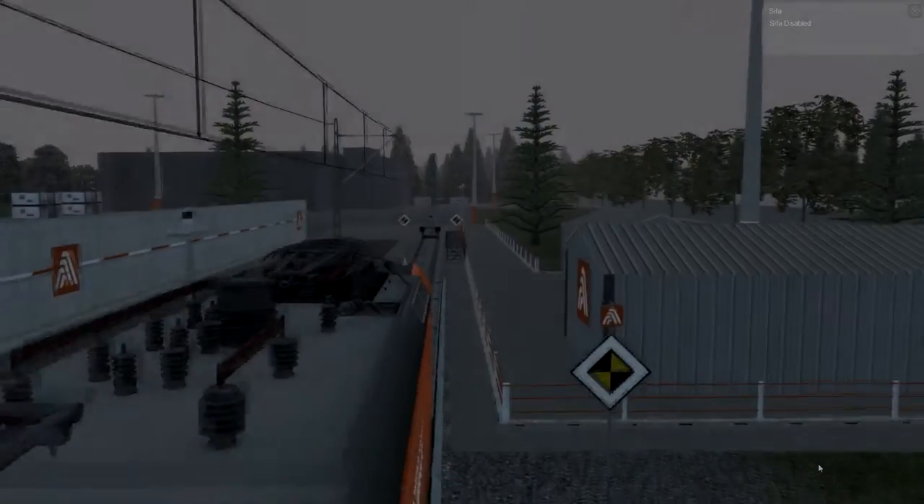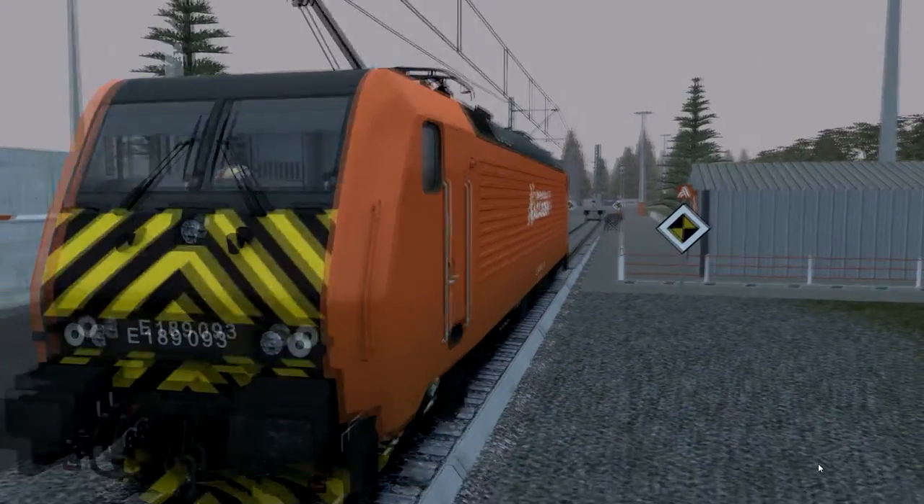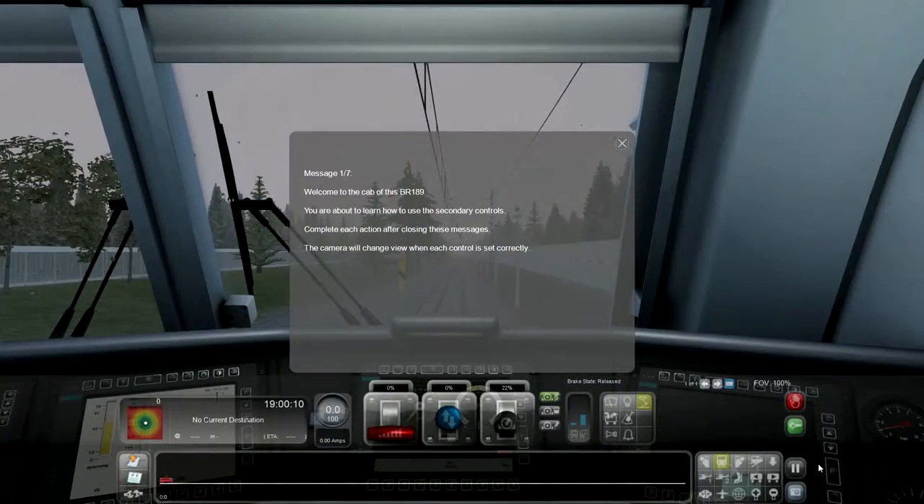Hi guys, the BIOS here and today we are back in Train Simulator 2016 with the BR189 secondary controls. So let's read everything. Welcome to the cab of this BR189. You are about to learn how to use secondary controls. Complete each action after closing these messages. The camera will change view when each control is set correctly.